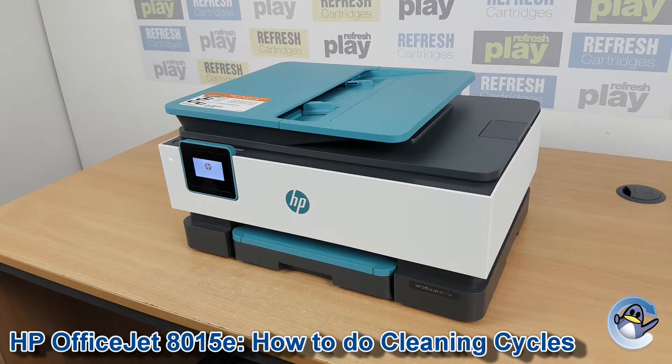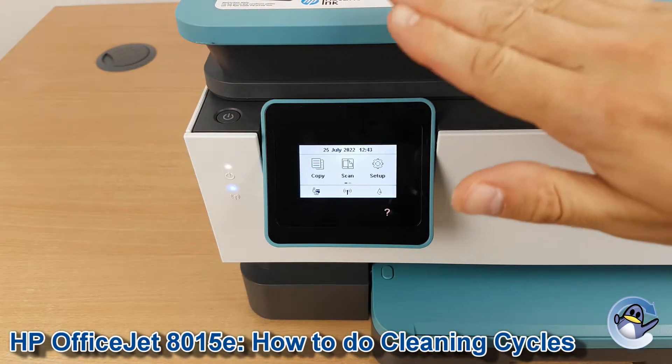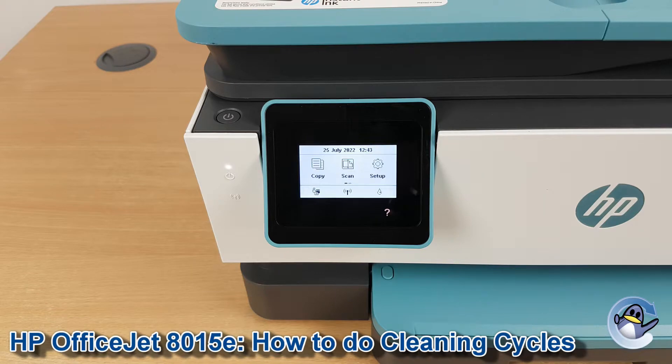Hi there, today I'm going to show you how to clean the printhead of a HP OfficeJet 8015E. This is nice and simple and can be done from the printer without the use of a connected PC or laptop.